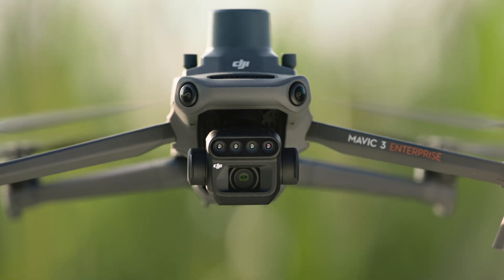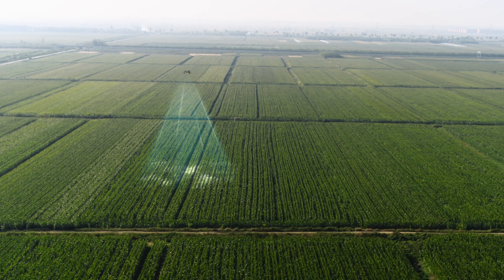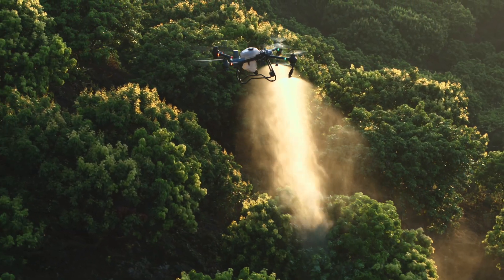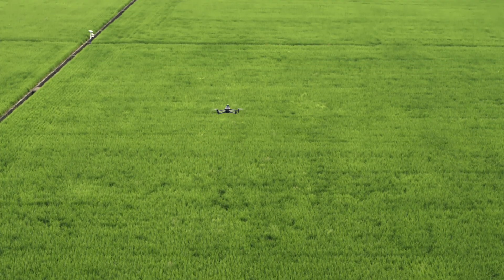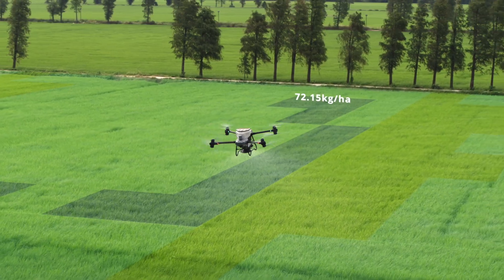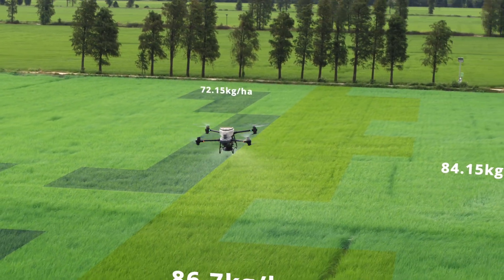With the DJI Mavic 3M, capture high-resolution maps of fields and orchards to elevate the DJI Agris T50's work efficiency. For fields with growth variations, generate prescription maps to guide the DJI Agris T50 in variable rate spreading and spraying, to grow more with less.